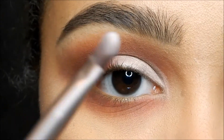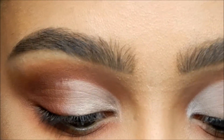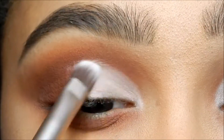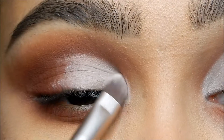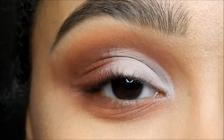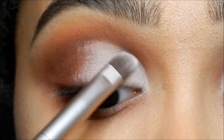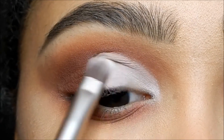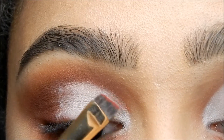Now we're gonna take a flat brush and go into a white color. I'm using the eyeshadow by Annabelle. We're just gonna pack that over top of the concealer we just did, and you're gonna want to pack a lot on, especially to the inner corner. Raising your eyebrows and looking down at a mirror helps.